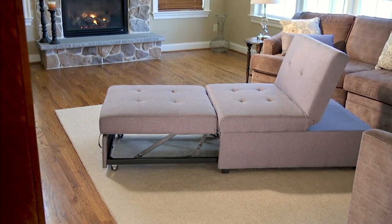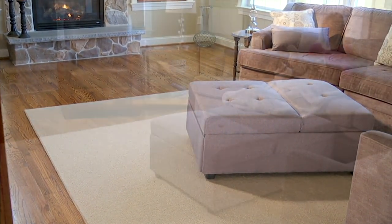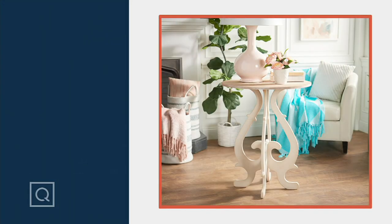Thank you so much, Sue — good to see you! We're getting ready for fall when guests come. Coming up towards the end of the show, we'll talk about furniture you can get right now for a really affordable price. Look how beautiful this piece is.